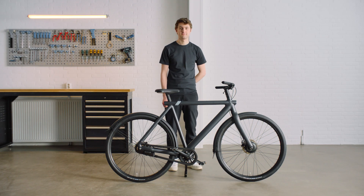And you're ready to ride. For more help, head to support.vanmoof.com.